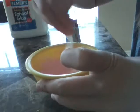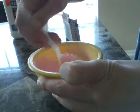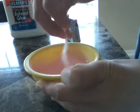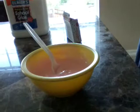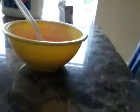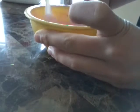You want to pour it in little by little. You don't want to do too much at first. Just pour it in little by little and you can see it's already starting to form. Sorry, I'm just trying to have you guys see a little bit better.